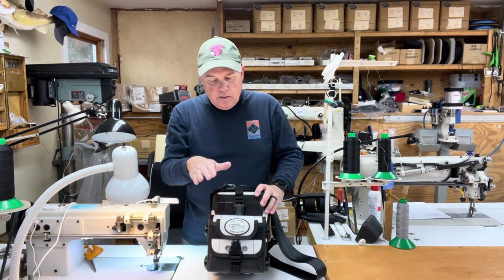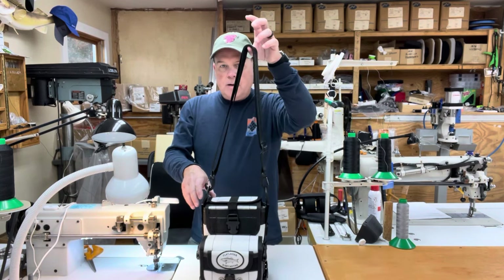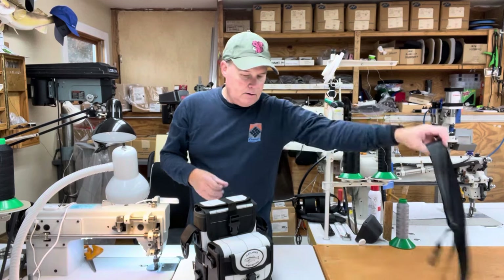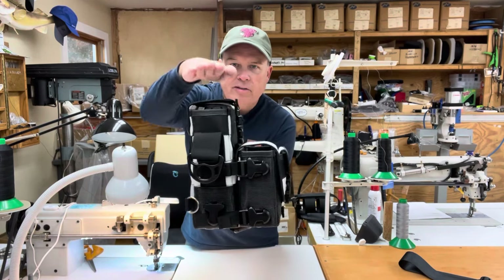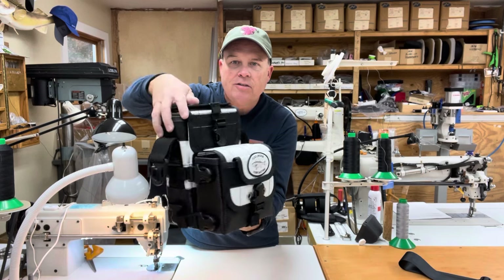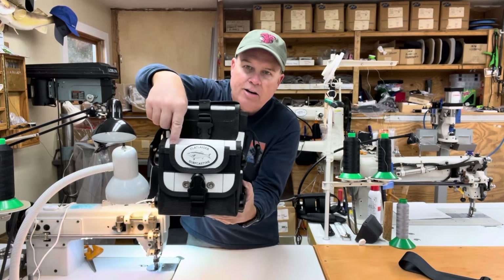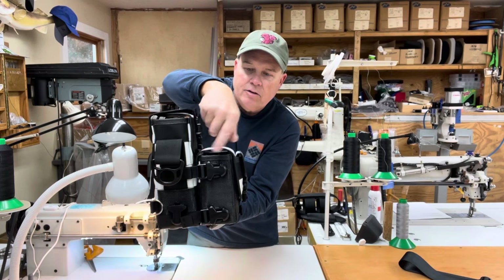That covers all of the options this customer wanted. Like all of my bags, they come with an adjustable and removable shoulder strap — let's set that aside so it's not cluttering up the video. The main bag — the high bag — is approximately seven inches wide, ten inches tall, and three and a half inches front to back. The removable front pouch is approximately seven inches wide, six and a quarter inches in height, and around three inches front to back.